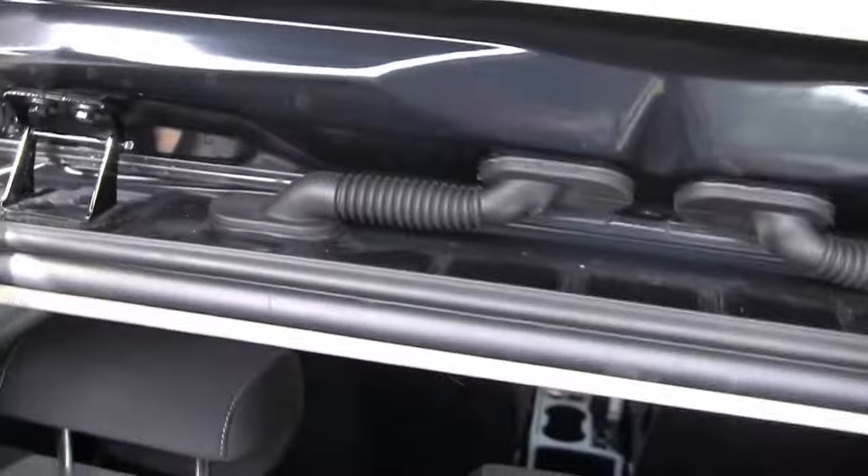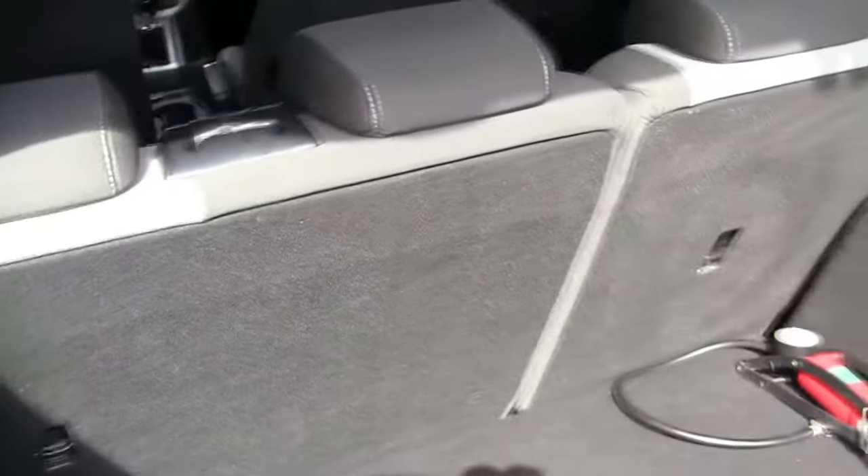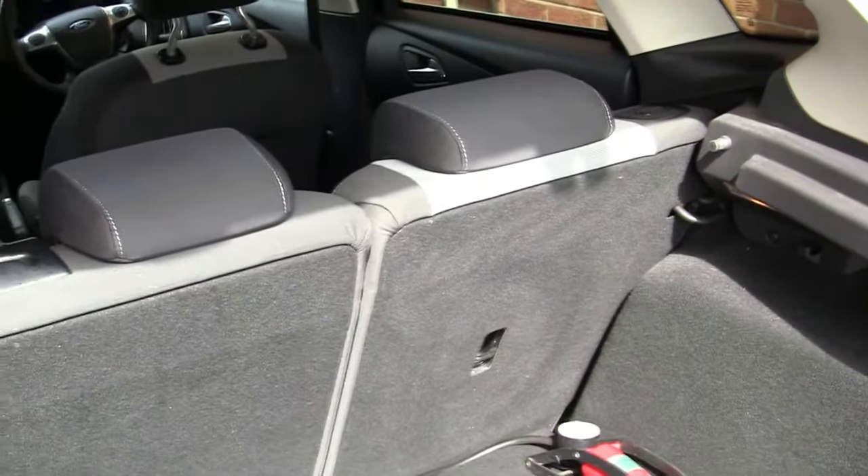The first thing we're going to need to do is remove this parcel shelf, and this can be awkward on its own. You've got to push these headrests down. You've got to take the parcel shelf past the back seats, spin it, and take the parcel shelf out, and then we can get to these seats to actually lower them down.